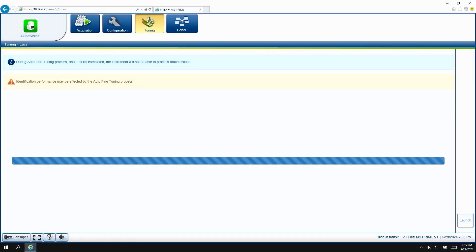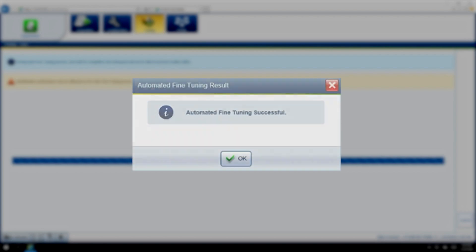The auto-fine tuning will start. At the end of the fine tuning, a success message should appear on the screen. Once the fine tuning is complete, the slide can be removed and discarded.